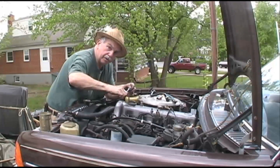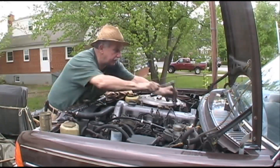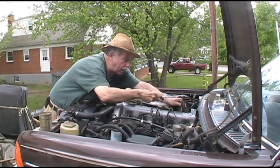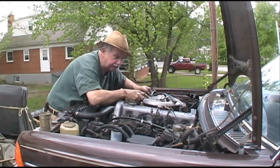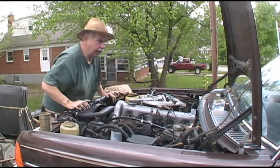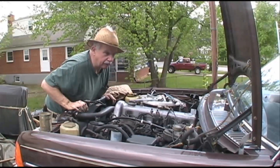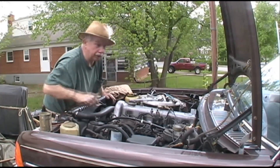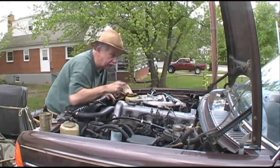I put the cover back on and tightened it up — took a little while. I had to take off a water hose to get it to fit right, and I'll put that back on right now before I forget and lose all my water. Now I've got to figure out the linkage.